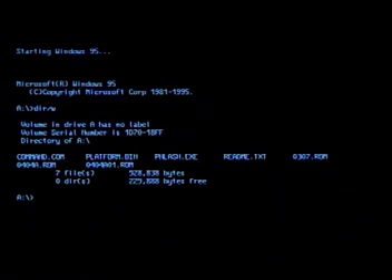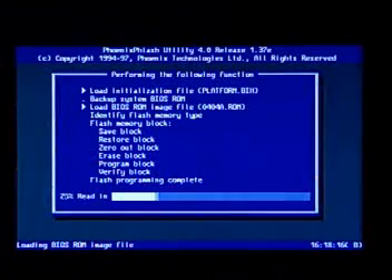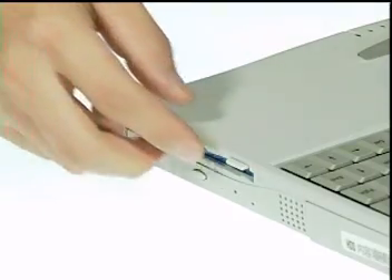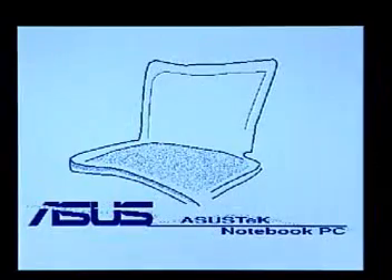At the A prompt, type in phlash /mode=3 followed by the BIOS image file and press Enter. The program will proceed automatically. When it's finished, remove the disk and reboot the system.